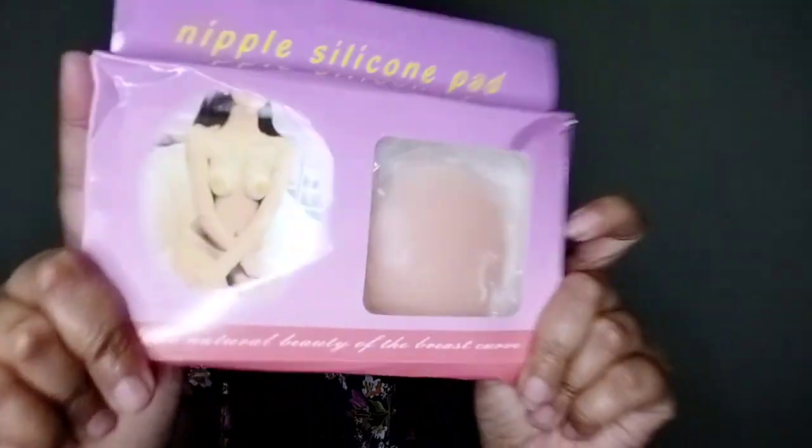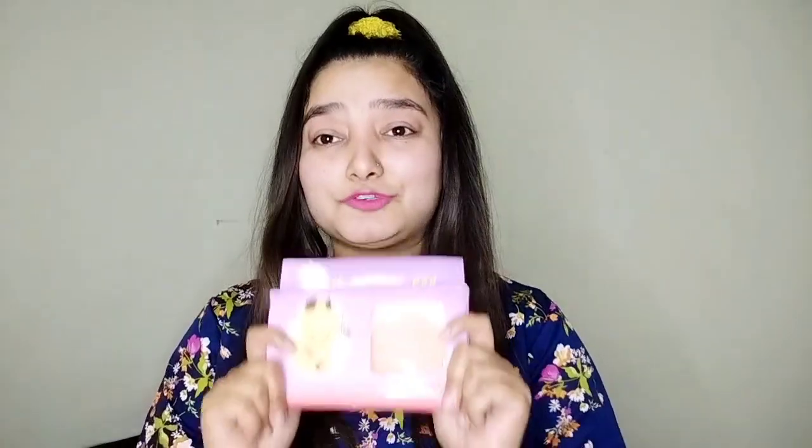When we wear a backless dress, deep neck top, or off-shoulder top, this pad is very useful. We use this pad so that our nipples are covered, because if you see those points, it doesn't look good.